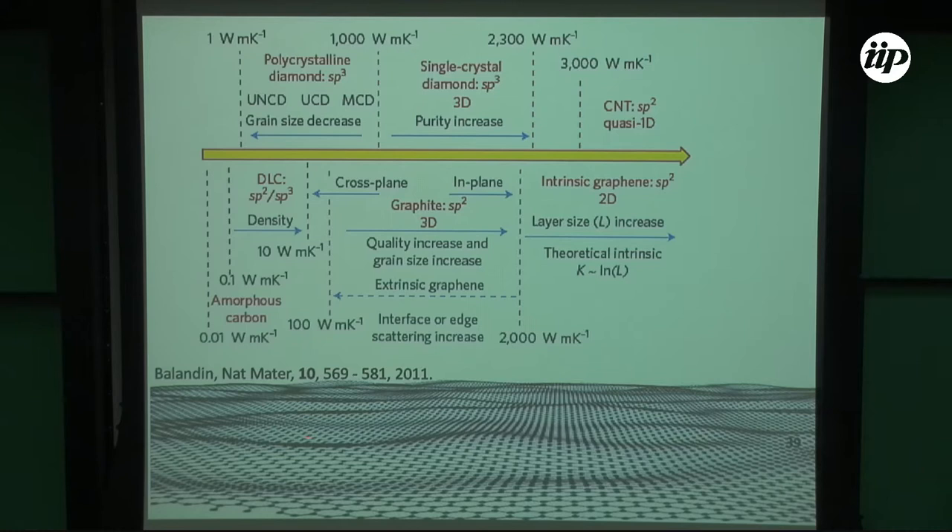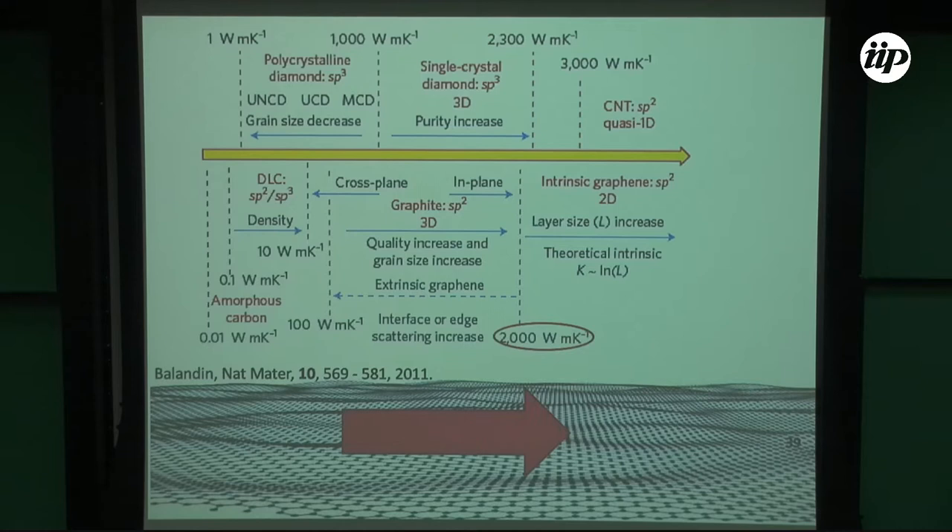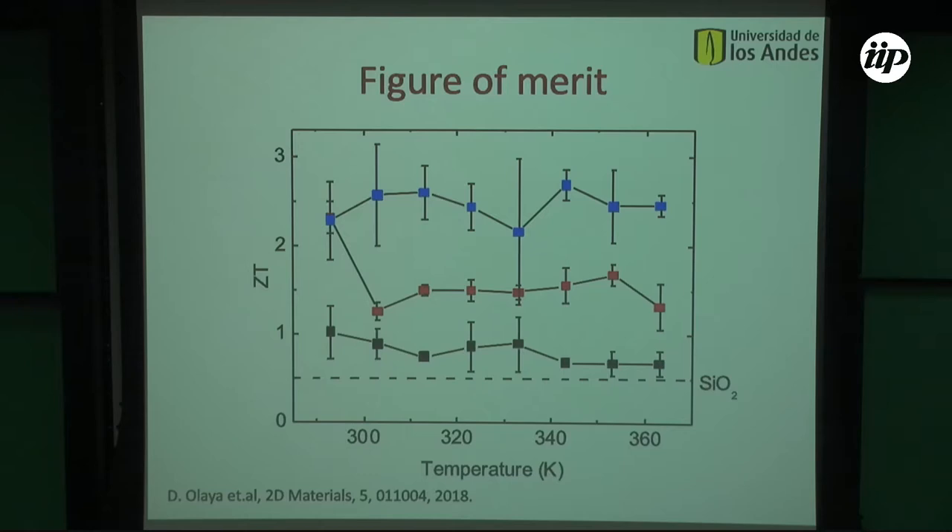Graphene is very good in the in-plane direction — highest thermal conductivity ever, highest mobility ever — but in the cross-plane direction, thermal conductivity is not as good. That's where we're going: from 2D to 3D, using graphene in a 3D configuration. We produced thermoelectric devices optimized for the cross-plane direction, and measured by the transient thermal method figures of merit ZT of around 2.4. This was reported last year.